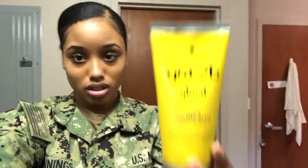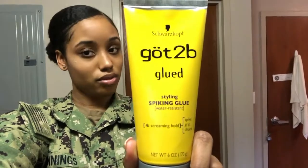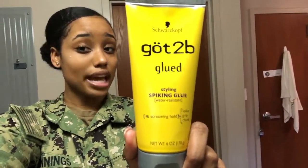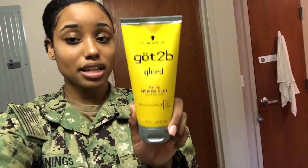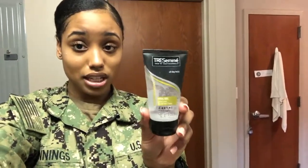For me it was easiest to go like this, and I actually have the products here. The boot camp gel - Got2b Glued Spiking Glue - this is what I used every day because it held my hair down and did the job. It didn't work for everyone, but this is what they sell at the NEX. Here's another one I was using at first but it wasn't really working - the TRESemmé.